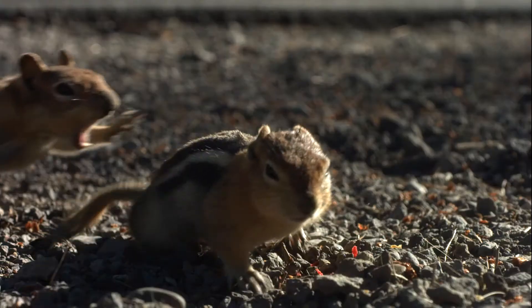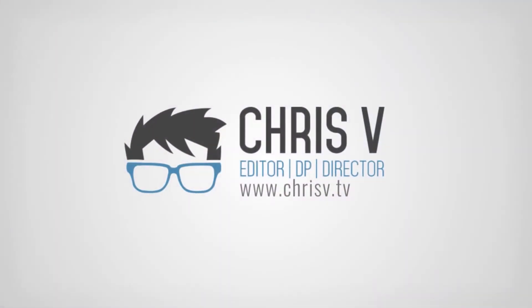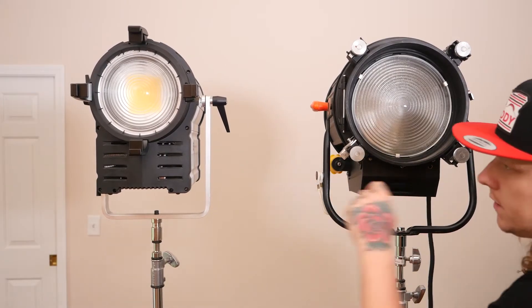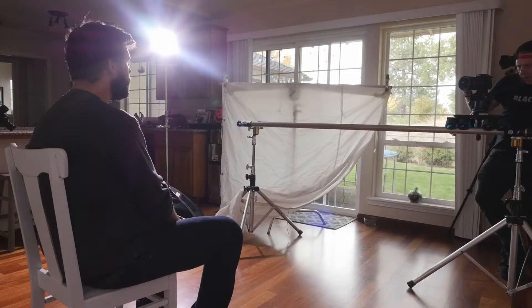What's up everybody, Chris V from ChrisV.TV. Today I'm going to talk about LED lighting. I'll be showing you how I use the F485 to replace some of my larger high wattage hot lights like 2Ks or maybe a small HMI to shoot some of my favorite setups like a book light for interviews and a sunset through a window shot.